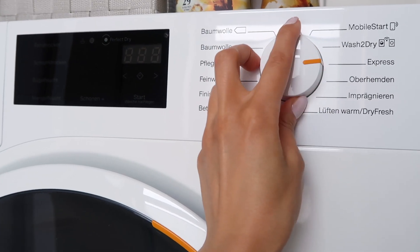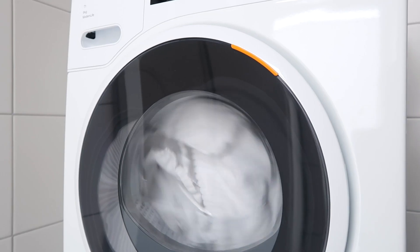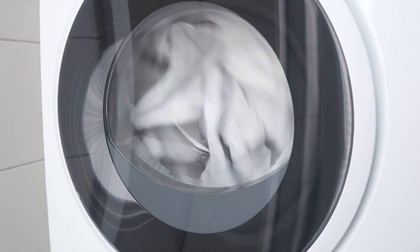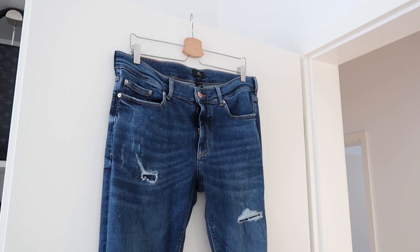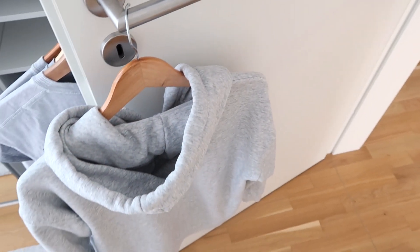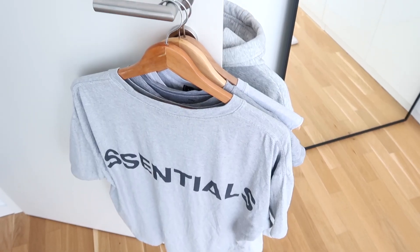Once the clothes are washed, the second part is to dry them. I actually only tumble dry my towels, sheets, socks, and some cotton underwear that aren't too sensitive — everything else I air dry. I'll just hang them up on hangers, put them in the closet, or hang them over the door and let them air dry. This is a lot better for the fabric because when you put anything in the machine, you're rubbing the fabric and it gets a lot more texturized and a little bit bumpy over time.